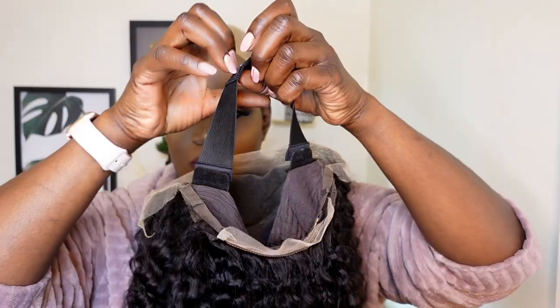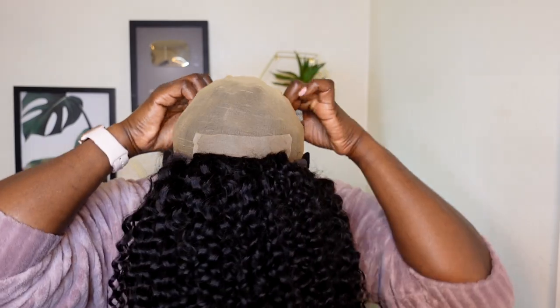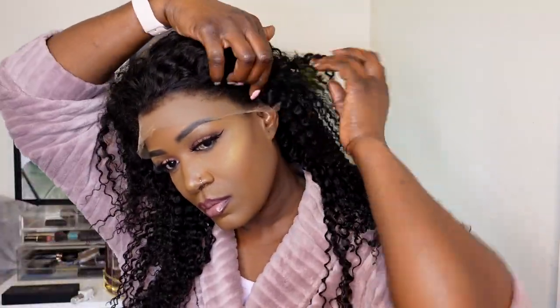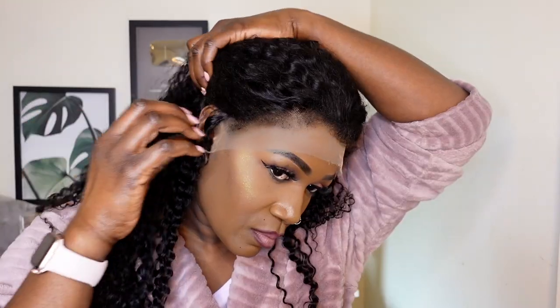You just need to attach that elastic band onto the wig, just like that. I felt like this made my unit feel so snug without doing much to it. This is what the unit looks like on my head, and I was just like, this is a good unit. I'm showing you guys that the kinky edges look so real — they look like proper forcey kind of edges.